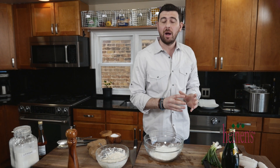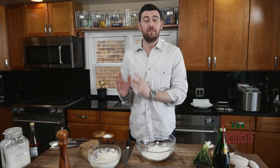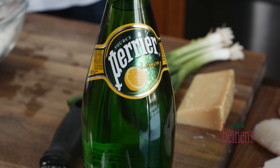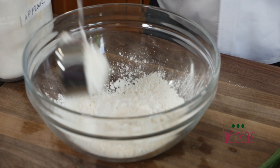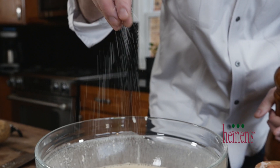I use 1½ cups of cornstarch to 1½ cups of flour to 1 cup of beer. However, if you're celebrating Lent and don't want to use beer, a great alternative is lemon Perrier. Go ahead and whisk all those ingredients together and season very heavily with salt and pepper.